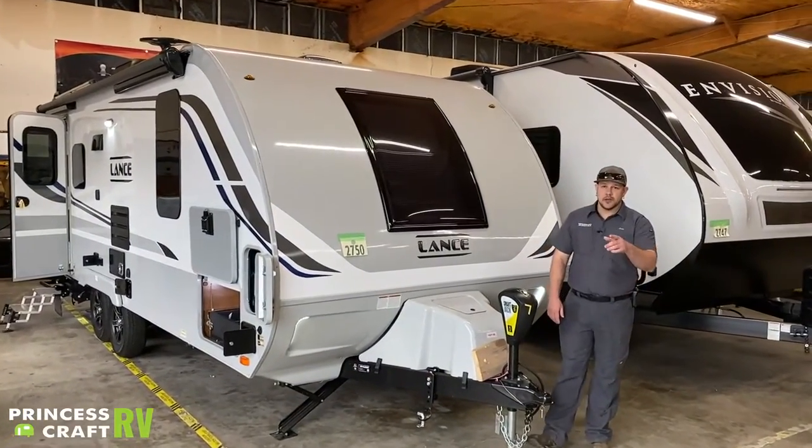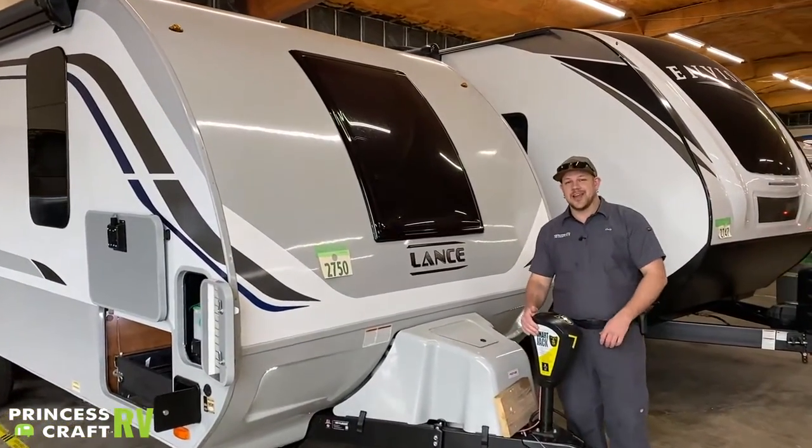Hey guys, Cody with Princess Craft RV. Come along with me as we go through this Lance 1995 travel trailer.